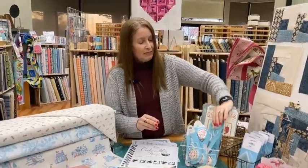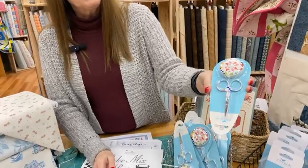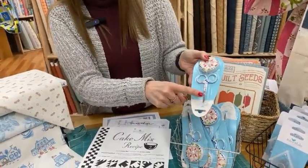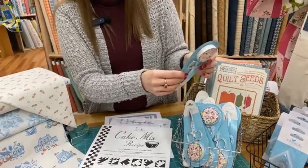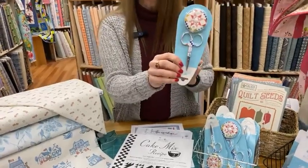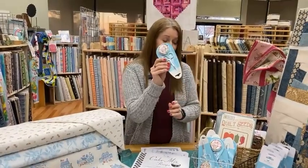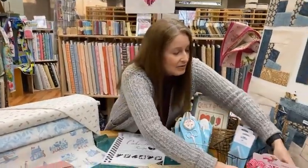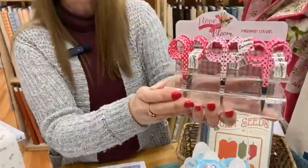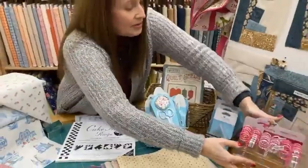The other thing we got in from Riley Blake is a nice little scissor and tape measure duo in a quilting style — just little embroidery scissors and a nice tape measure. Very cute gift for a friend; Valentine's Day is still in front of us, so you could still buy a cute little gift. And it's always hard for us to keep these in stock, but we also have new little cute pink polka dot embroidery scissors.